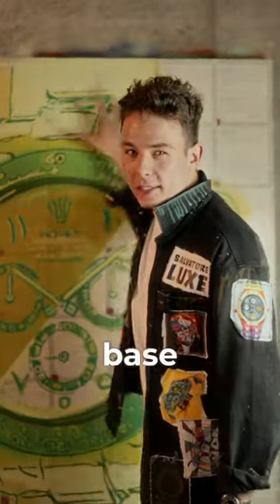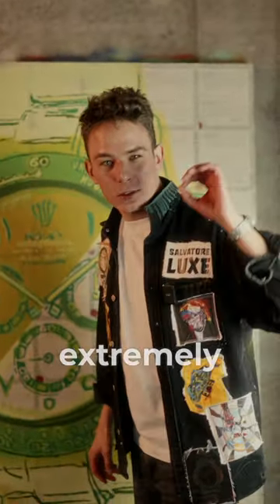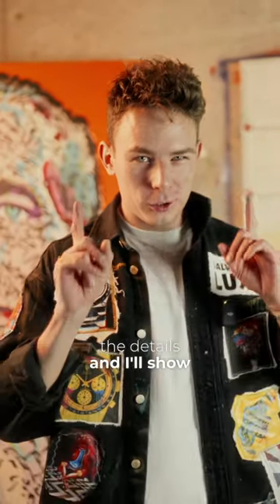The base of the artwork is done and I'm extremely happy with the result. Tomorrow I'll be working on the details and I'll show you everything.